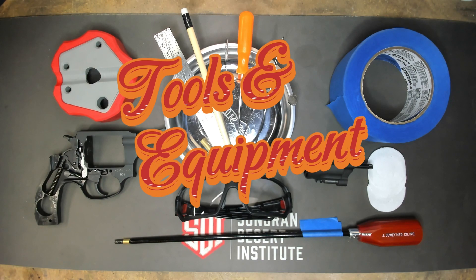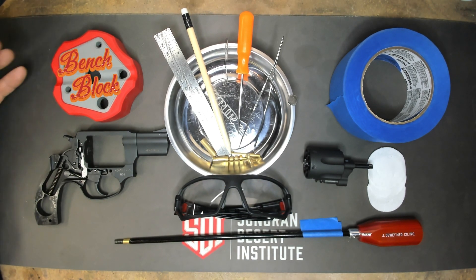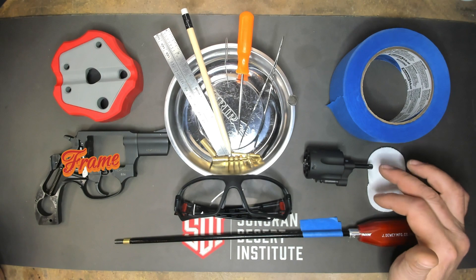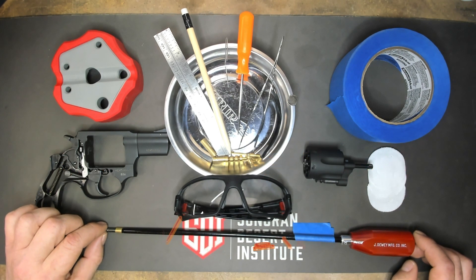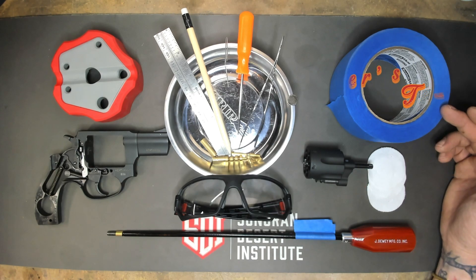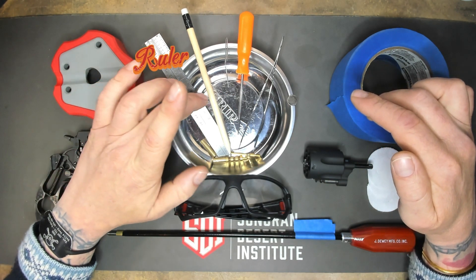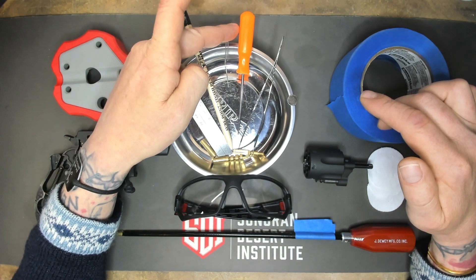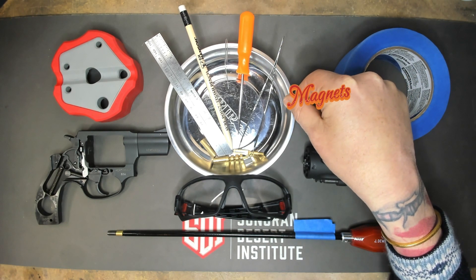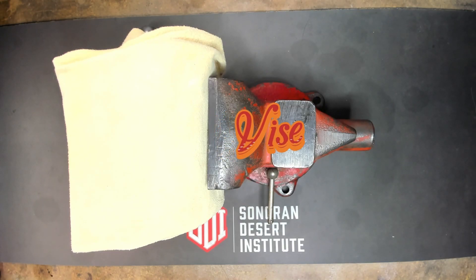Let's talk about the tools we'll be using this week. Most importantly, our iPro. We'll be using a bench block, our Taurus 856 — the frame and the cylinder — a clearing and cleaning rod, some patches, some painter's tape, a magnetic pan, a ruler, a pencil, a paper clip, a spire, some tweezers, some neodymium magnets, some jags, a vice, and chamois cloth.